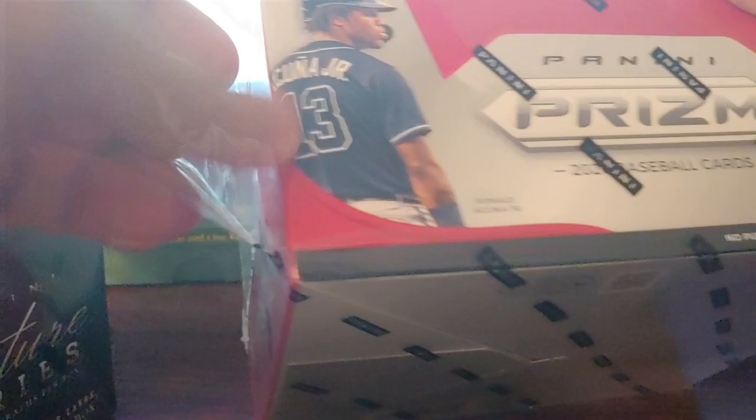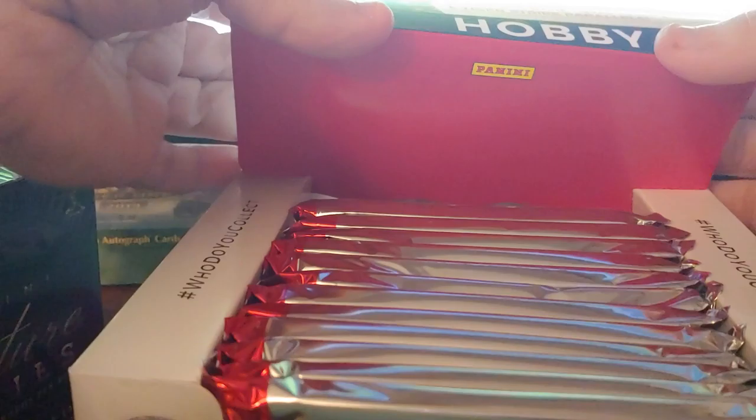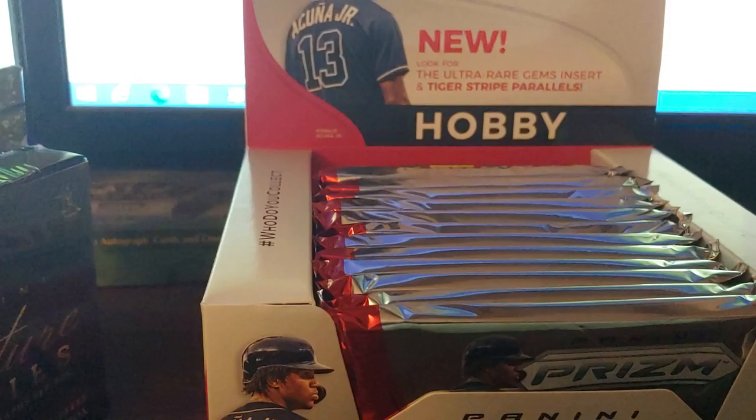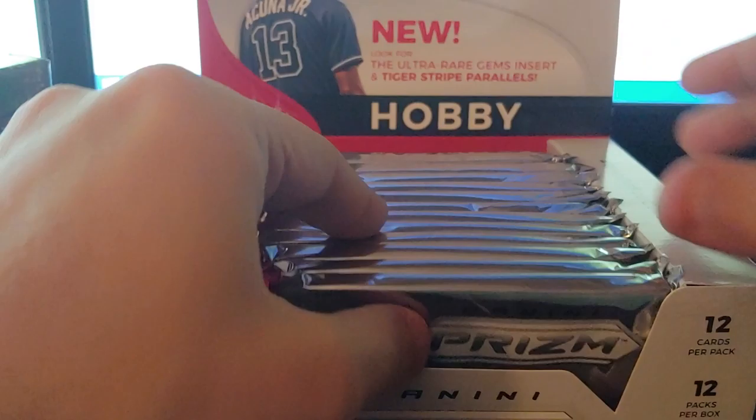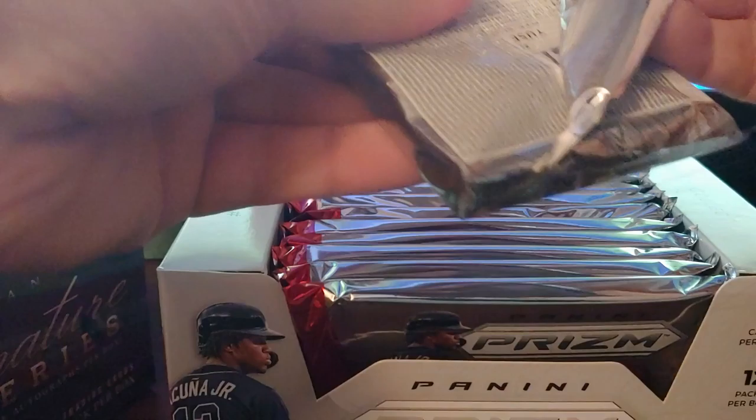Prisms are always pretty nice. I prefer Optic but Optic is ridiculous price-wise this year, so I figured I might as well take a shot at Prism. Prism usually looks pretty good, and you actually get an extra hit per pack. Looking good — that's pretty nice. It's a thick pack for a hobby box, so that's good.